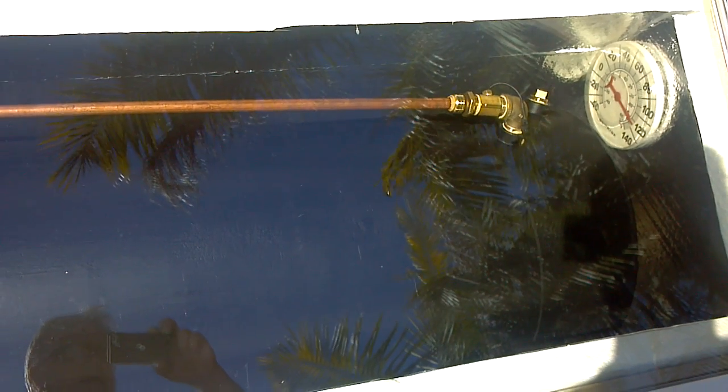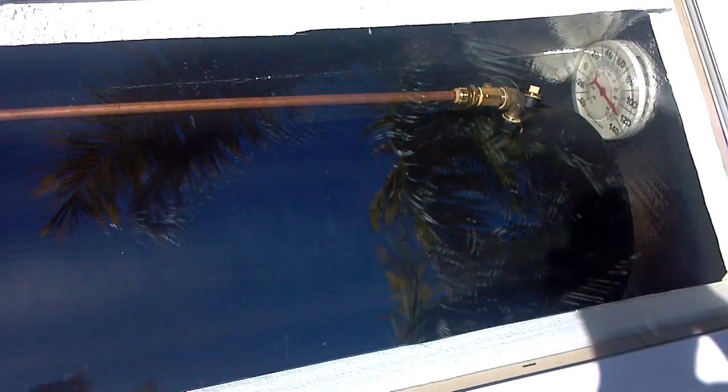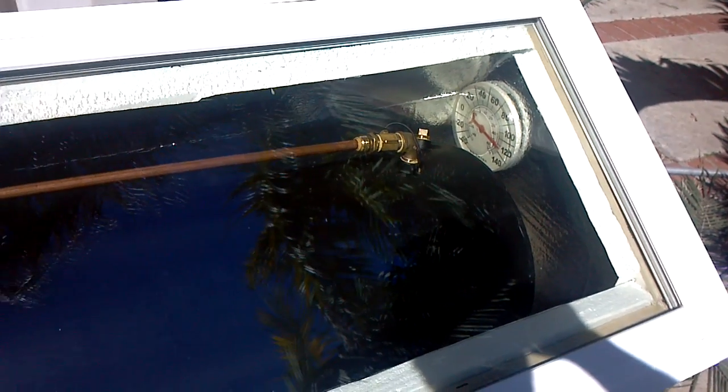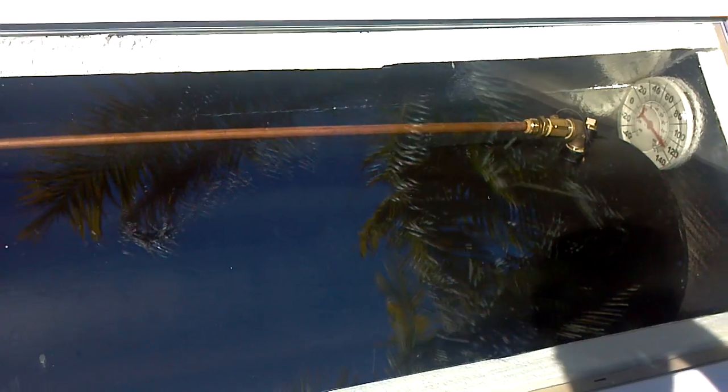Temperature last night was 49 degrees. I got home this morning at 3 o'clock after work — 3 a.m. — and the air temperature inside that box was 70 degrees. So this thing is holding temperature pretty well overnight.